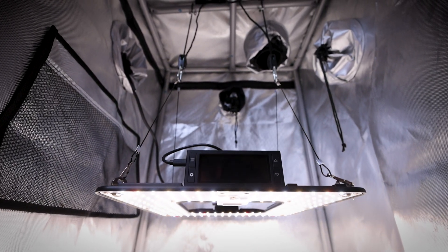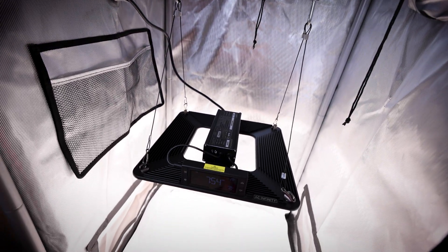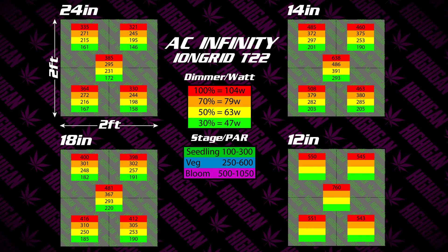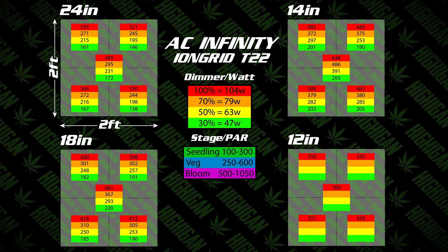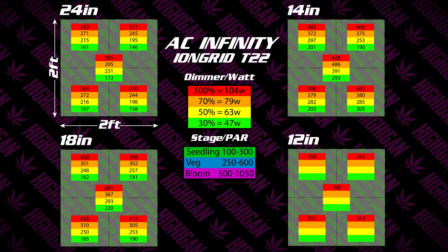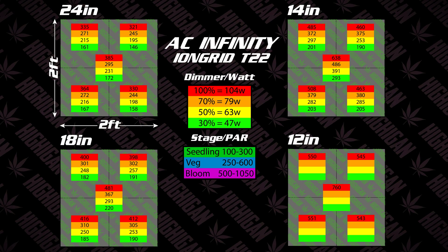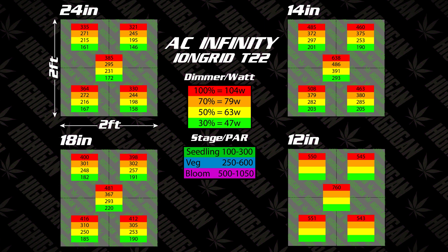When you're looking at these charts, that's how you'll decipher them. Looking at the chart in the middle, you'll notice that's the dimmer and watt settings — so at that particular dimmer setting on the digital control, that's the watts you'll be drawing. Since it is a digital control and not analog, you don't really have control over the exact wattage draw at each percentage. Just match the dimmer to the percentage shown on screen, and that will give you the equivalent PAR for the heights shown. Below that, you'll see the stage and PAR recommendations — those are recommended PAR outputs for plants at various stages: seedling, veg, and bloom.